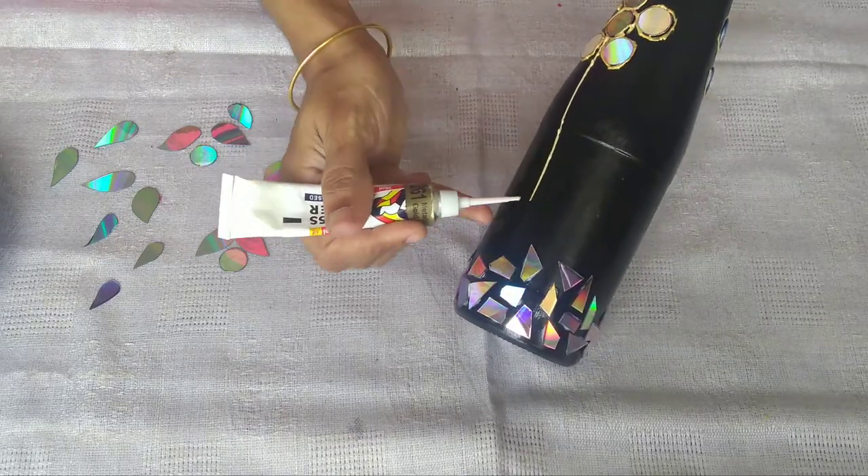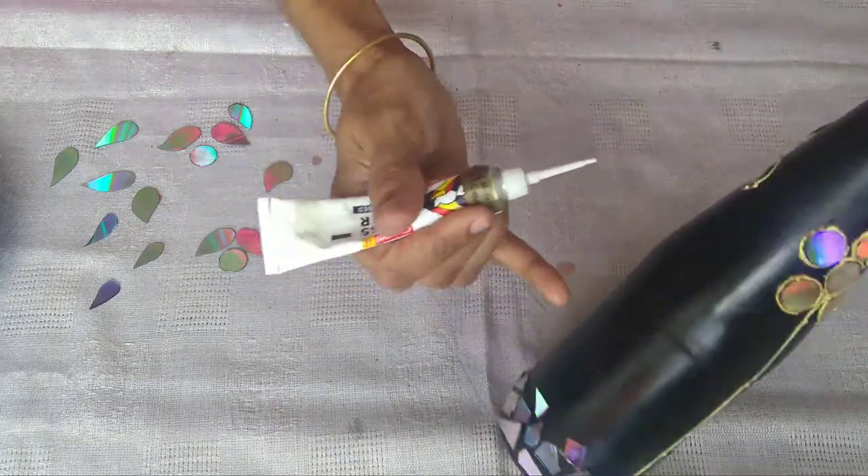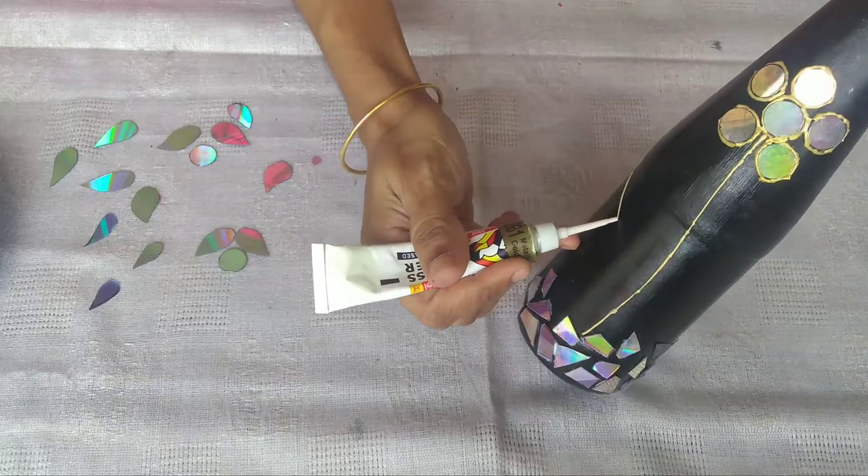Now I'm going to put the flower on both sides. If you put the flower on one side or four sides, I'm going to put it on the top.